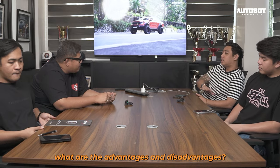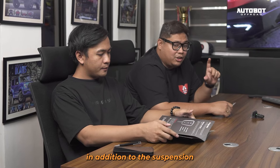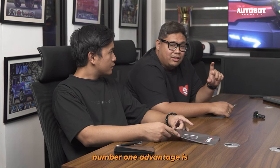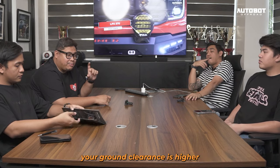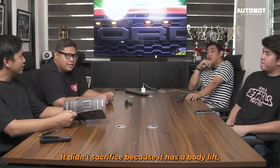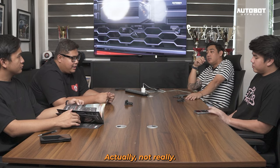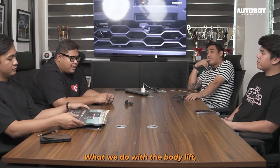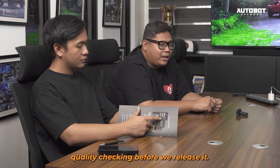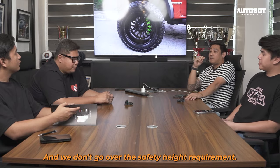Sa body lift row, ano ba yung advantage and disadvantage niya? Ang advantage nung having this kind of body lift na ginagawa natin — addition dun sa suspension or yung spring lift natin — number one advantage nun is yung water wading mo, tsaka yung height mo, mas mataas yung ground clearance mo compared dun sa naka 2 inches ka. Hindi naman siya nag-sacrifice kasi nag-body lift. Dito sa Autobot, yung ginagawa natin na body lift, bago natin ilabas, is marami tayong series of test drives, quality checking bago we release. And we don't go over the safety height requirement.